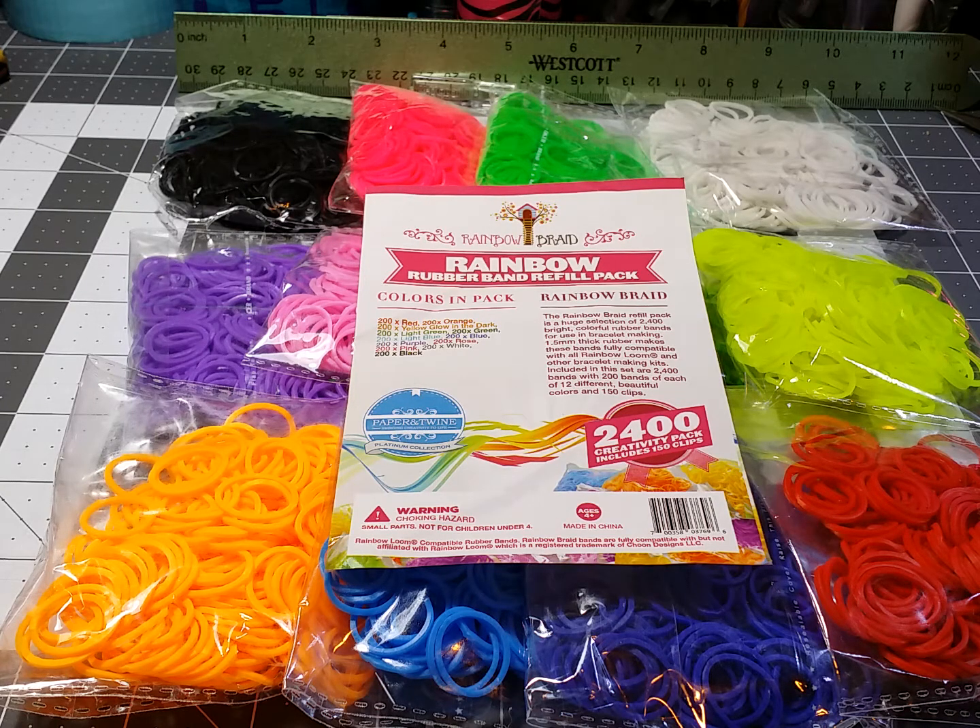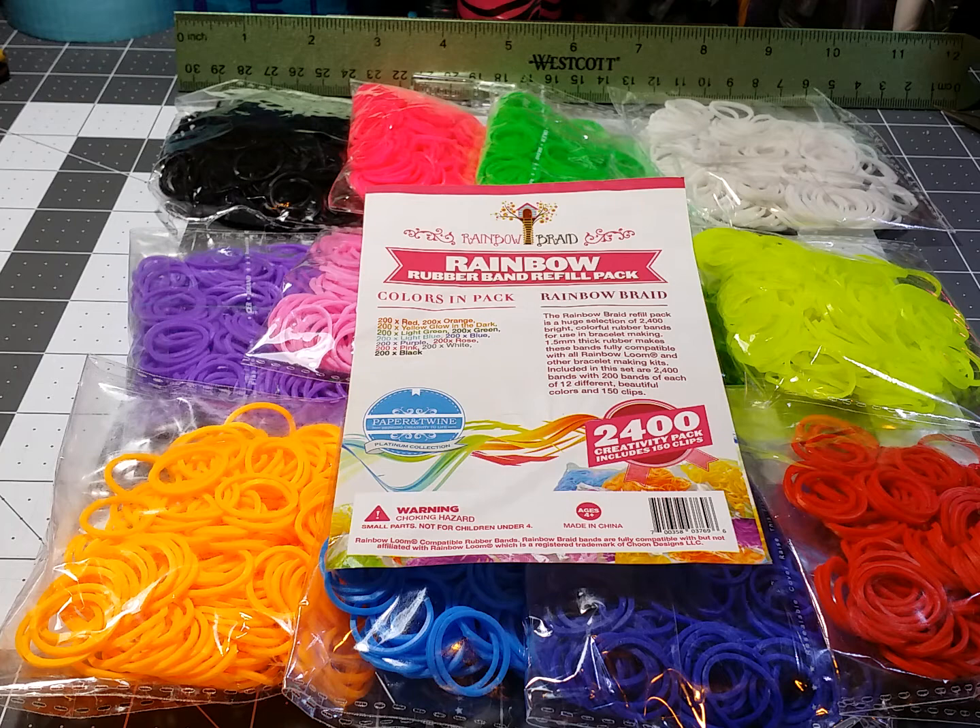Be sure and check out their Facebook page. They currently are offering this 2,400 pack for just $3.95 shipping in the USA. I don't know how much longer it's going to be up on their Facebook page, so you better get there quick and get this like I did.